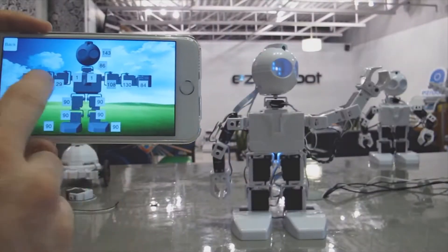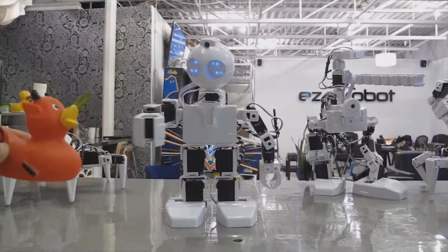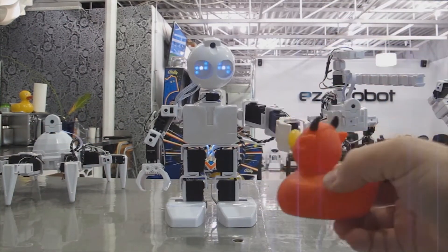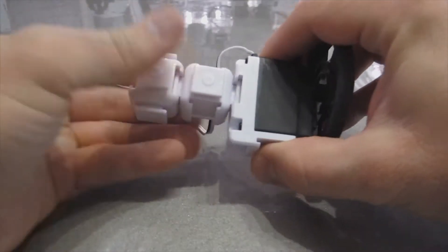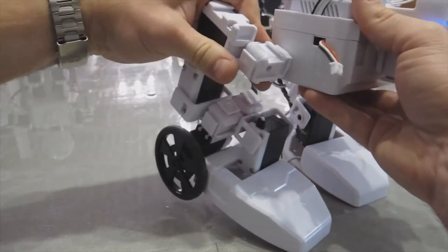Control JD over Wi-Fi from your iOS or Android mobile device. Or program him to learn new tricks, dances or routines using the Easy Builder software on your laptop. Use JD's parts to invent something new. Additional accessories are available in our store.